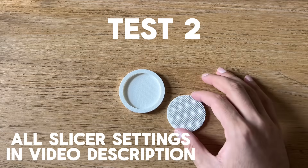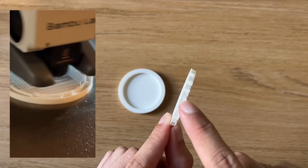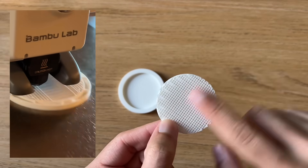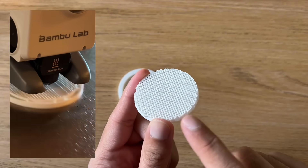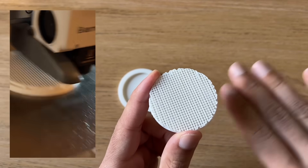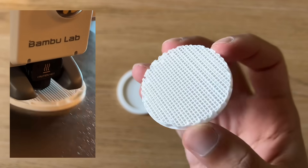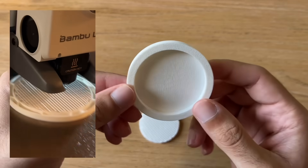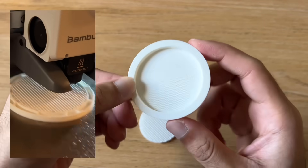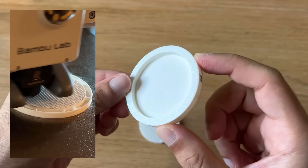For the second test, I used support material. I changed the base pattern spacing to 3mm since I felt it would be enough to support the top layers. I changed the top interface layers to three layers to give the filament a nice flat surface, and the interface pattern is the grid. This actually worked quite well — it is slightly rough, but depending on what you're using it for, this could most likely be good enough for most applications.